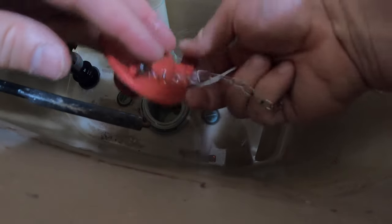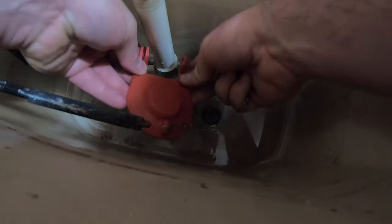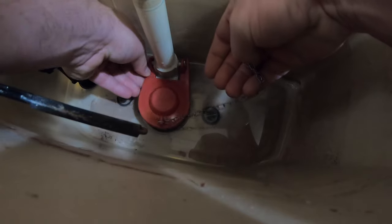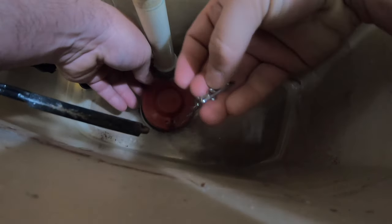Now we're going to put this one on the same way we took the other one off, by putting the rubber arms around the brackets that are on the fill tube. And then we're going to place the chain back on the lever.